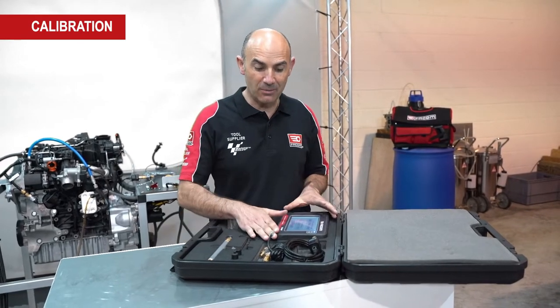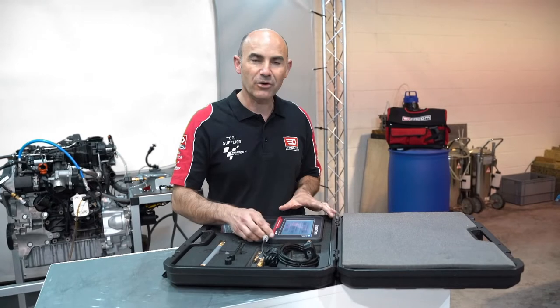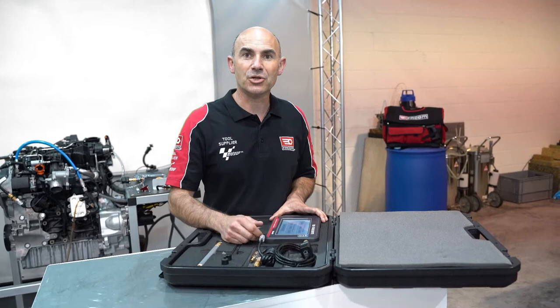Good to know: in the box, the tablet comes with two probes that are calibrated with the tablet. This means that they are personally paired and factory calibrated. But you can still perform an additional calibration via an approved body and using the calibration menu.